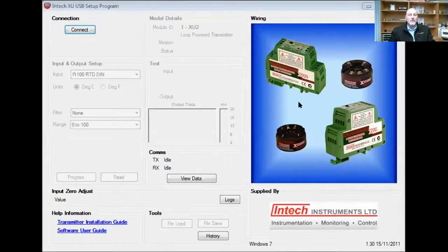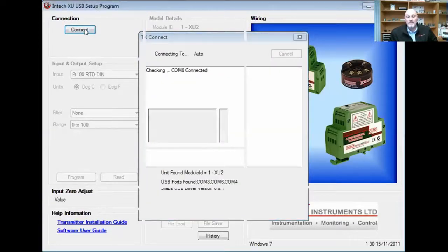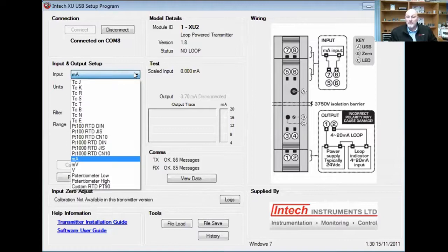Then it's as simple as going to the software. As you can see, this is what will come up when you turn it on — it's ready to be connected. What I do now is press the connect button, as you can see here on the screen. I automatically connect and identify what it's being plugged into. As you can see, you have the wiring diagram pertaining to the XU2. If it was the XU4, it will come up with the XU4. Now the first thing you need to do is to choose your input, which is as simple as a drop-down box like this.